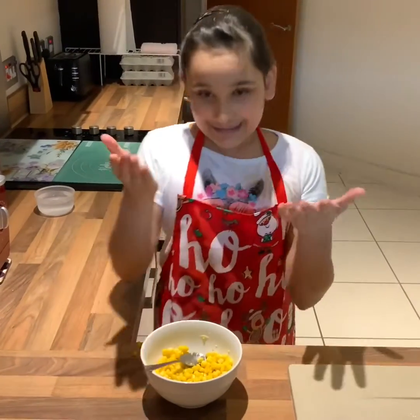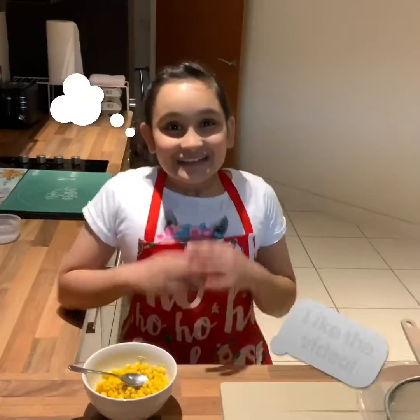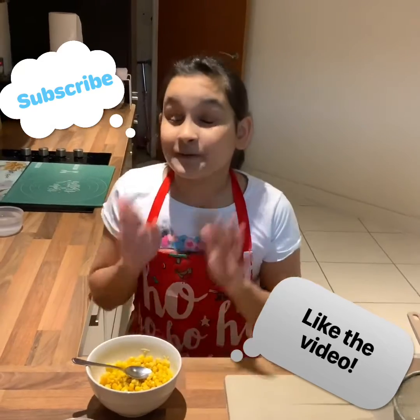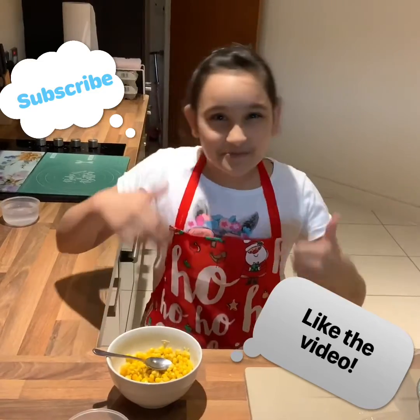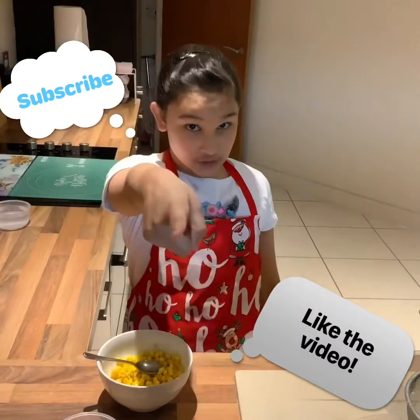And here is our corn — already done and yummy to eat! Guys, I'm so excited to eat this and I really hope you try it as well — it's just a perfect snack. I really hope you liked this video. If you did, smash that like button and I'll see you all next time. Goodbye guys and make sure to subscribe.